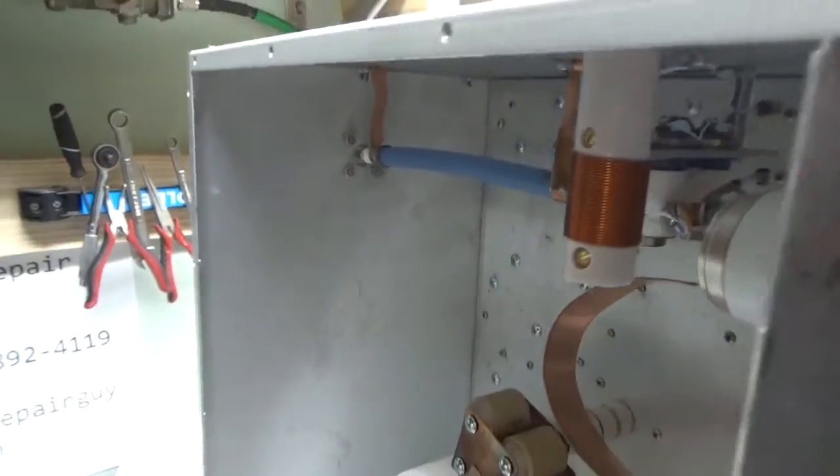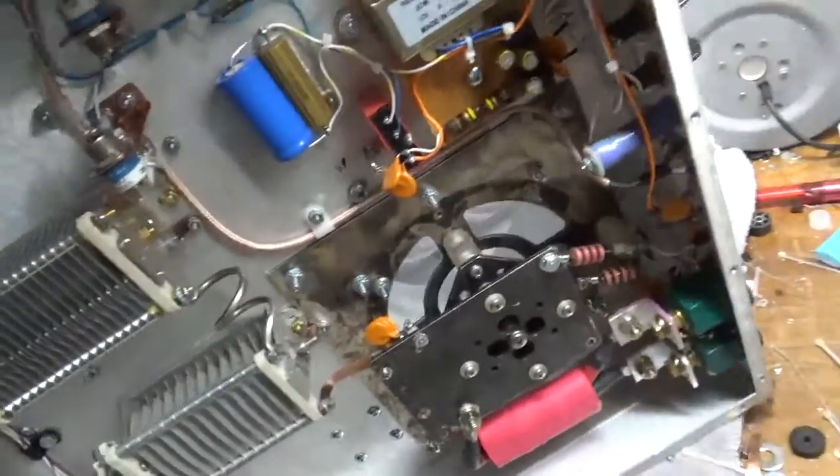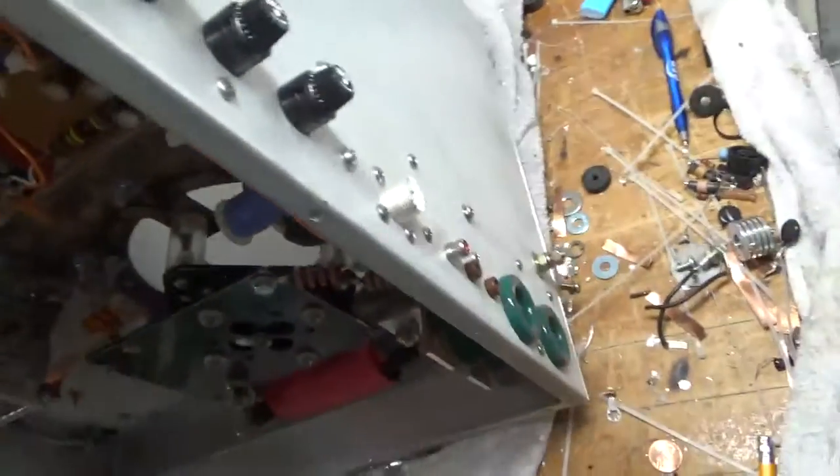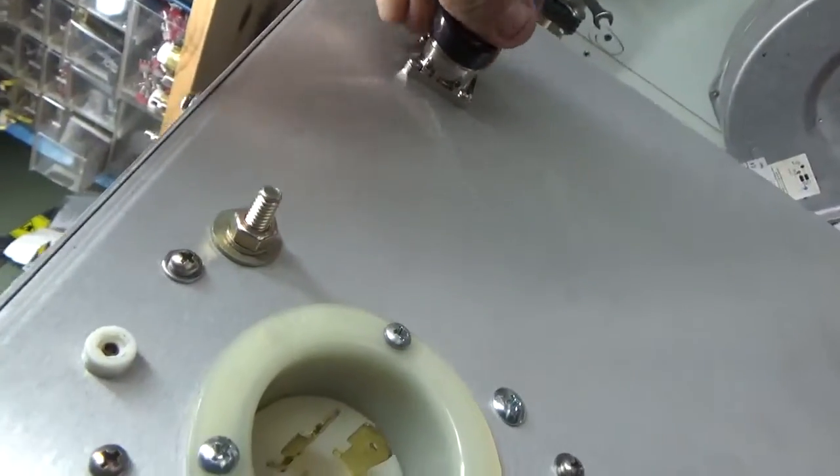It has a 7/16 DIN connector for the output. I'll just leave that on there to protect the threads.